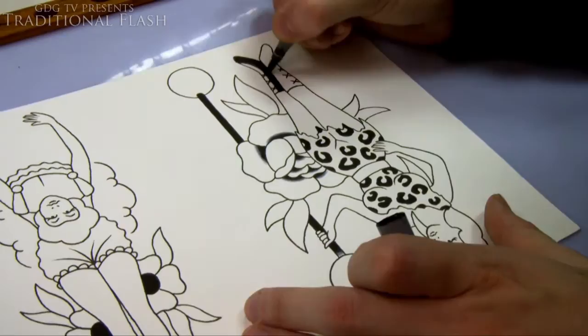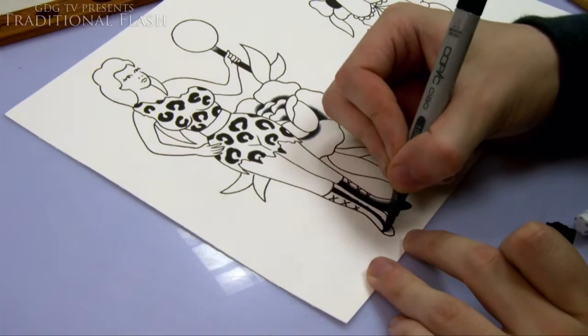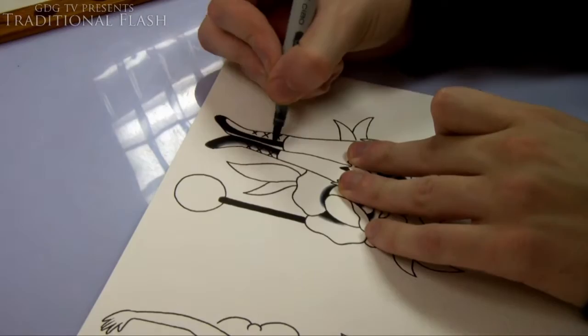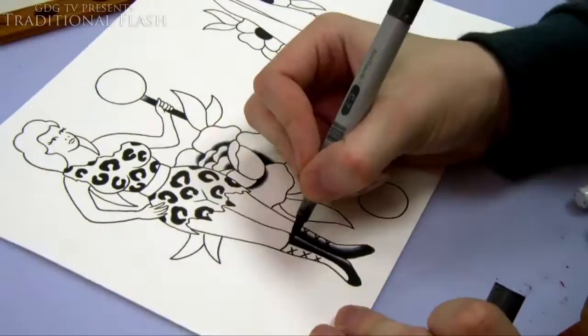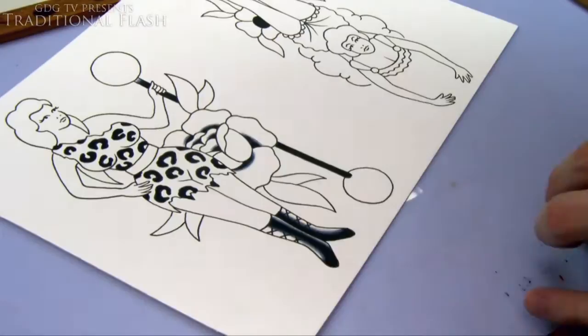Being ink-based means they don't run. For example if you do black shading with watercolor and then paint over it with red watercolor, the black would bleed underneath. But with Copics they don't do that — well, they still run a tiny bit sometimes, but that kind of works to your advantage because you can blend them together more easily. Generally with inks they stay put, which is good in some respects but bad in others.